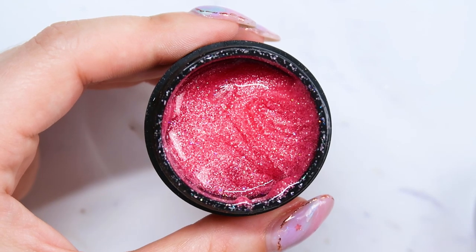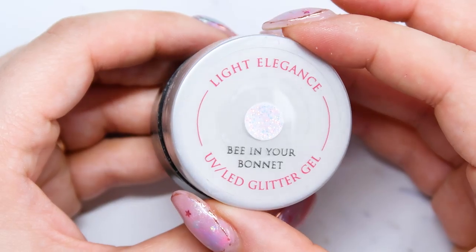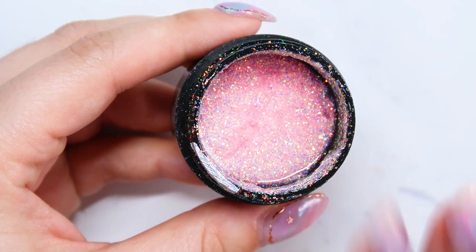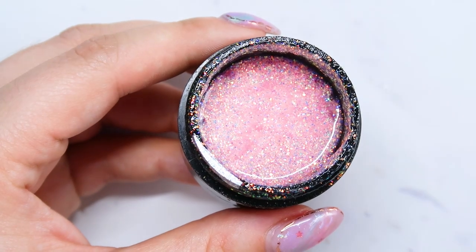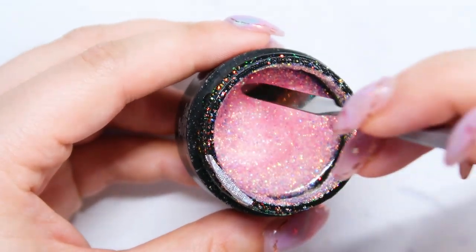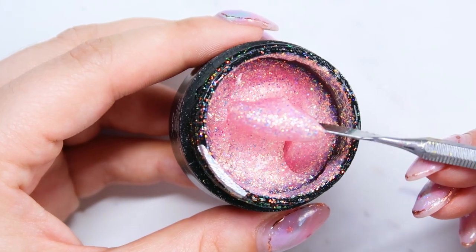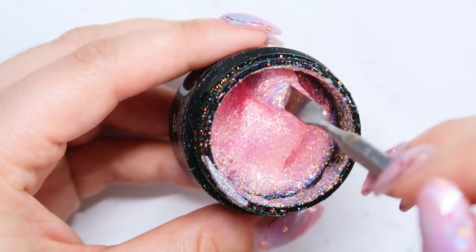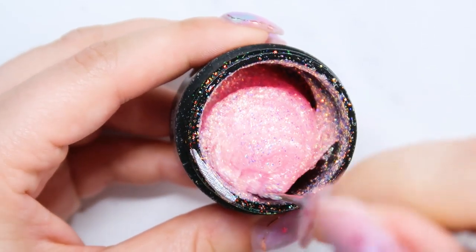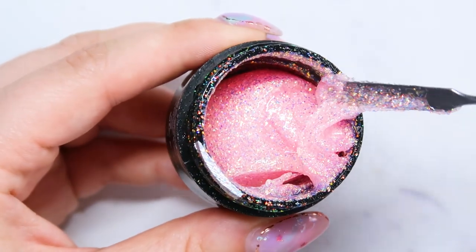I feel like in the springtime you're going to get a lot of use out of pinks, purples, pastels, and those kind of colors. This next color is Bee in Your Bonnet and this one is a fun one — actually one of probably my top favorite Light Elegance glitter gels. This color came out in a summer collection, but you can totally use it for spring as well. It is a light pink with some oranges in there, and the iridescent glitters kind of reflect blue. This glitter looks absolutely stunning over top of pinks and oranges, or by itself — that's what I find looks absolutely the best.